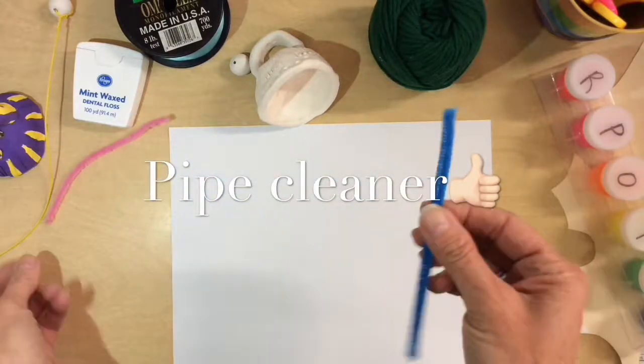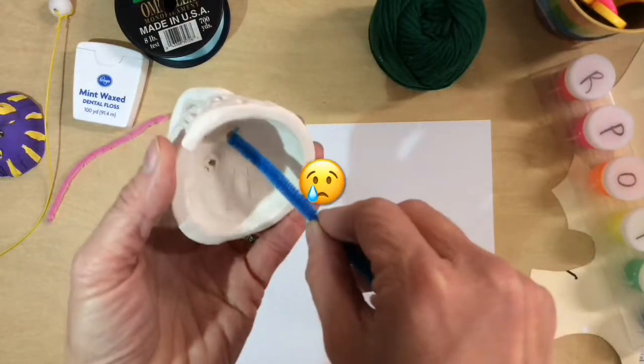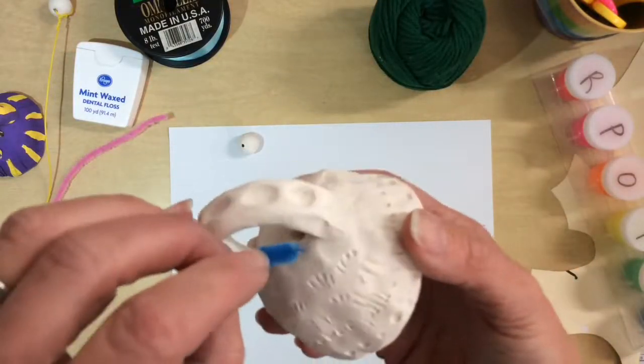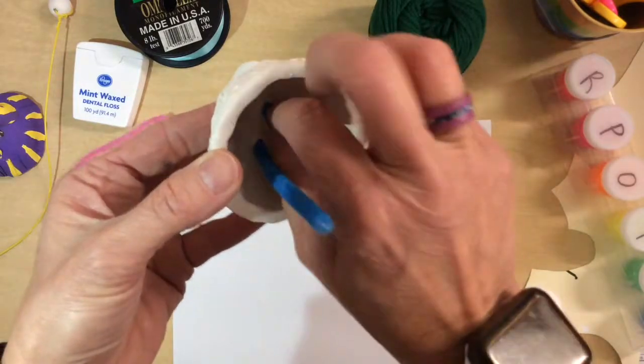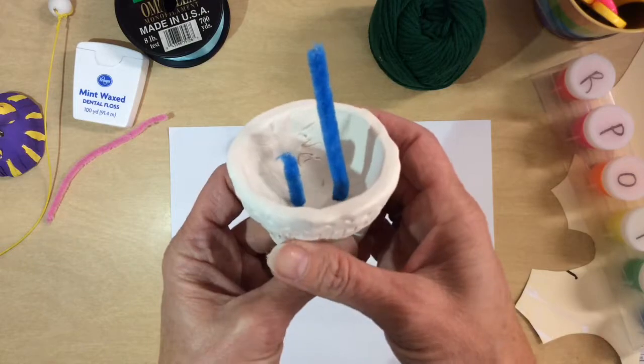Choose whatever color you want. The first thing you do is send it through these holes — some of the holes have closed up, I'm sorry. See how I take the pipe cleaner and bring it through? I have a little on one side and a lot on the other. That's what you want — it kind of looks like the letter J.